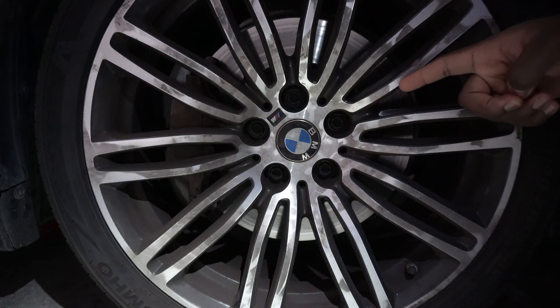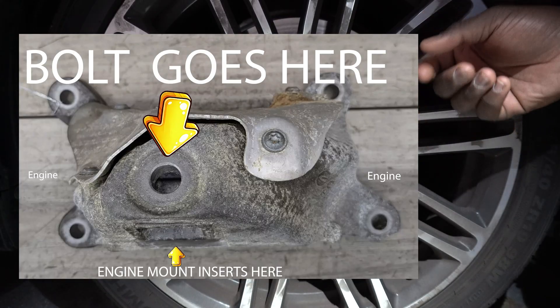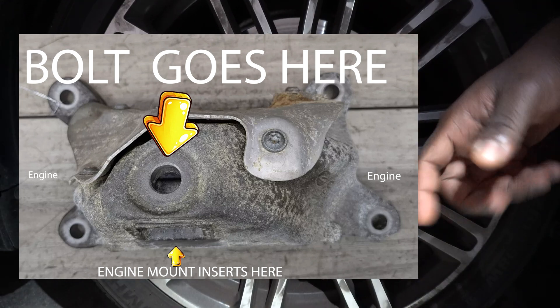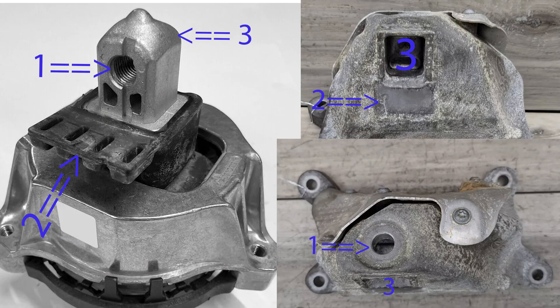Next step, you'll see a bolt directly on your engine mount — you can cross-reference your new part to see exactly where it is, but it's on top of the engine mount. Loosen that screw and take it all the way out. The number one spot is where the bolt goes in, and there's only one way to install the engine mount so you can't get it mixed up. Three goes to three, two goes to two, one goes to one — just to clear up any confusion.